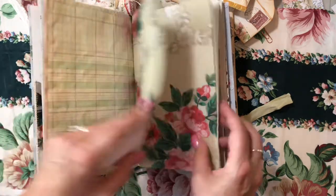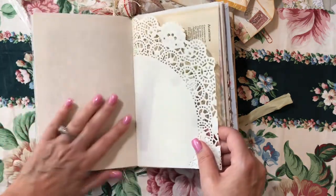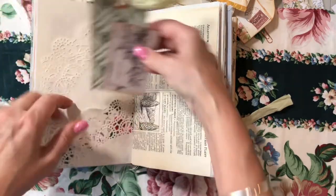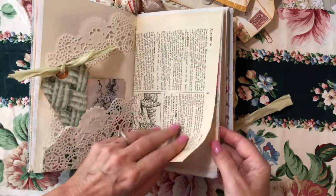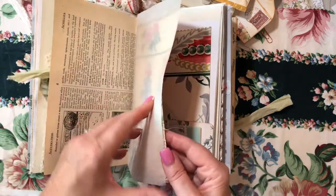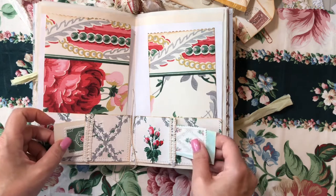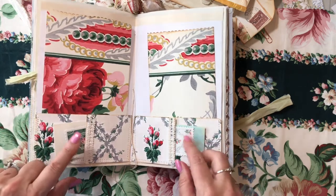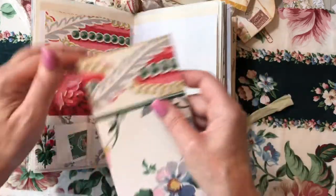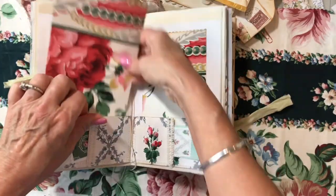Coffee stained ledger, parchment writing paper, antique dictionary, tracing paper. The middle of the second signature — we have pockets here, two little booklets, and a couple little postage stamps. I made these pretty tags with a scallop top out of a vintage wallpaper digi.